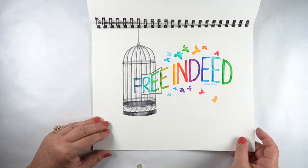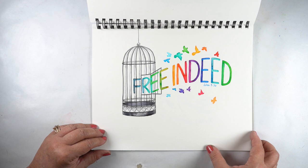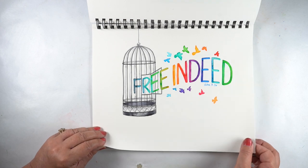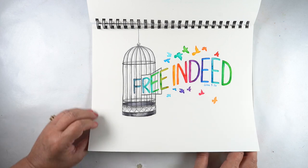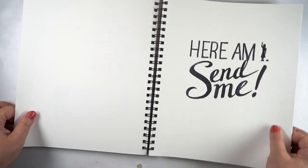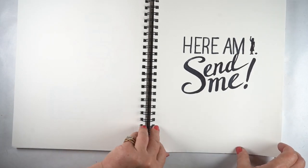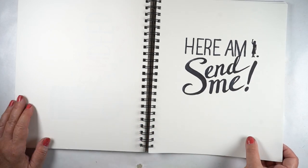'He who is free is free indeed' — and we are free indeed, freed from captivity. Isn't that beautiful? That one might end up in my Bible too. I love finding these old sketchbooks and finding ideas that just never made it there, because now they're right here. 'Here I am. Send me.' Come on, Jesus — give me an assignment. I'm ready.